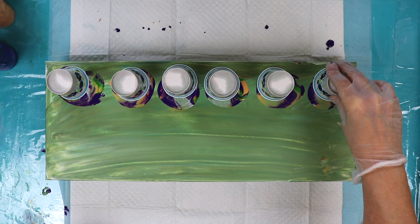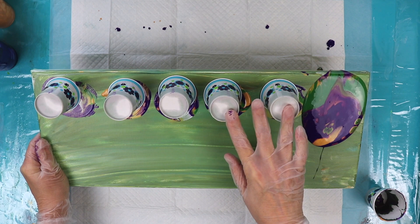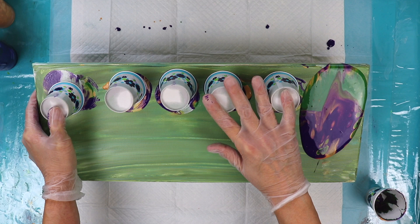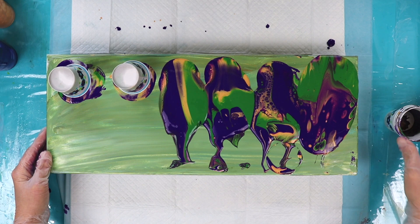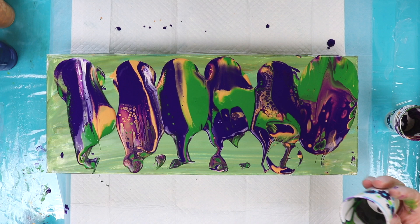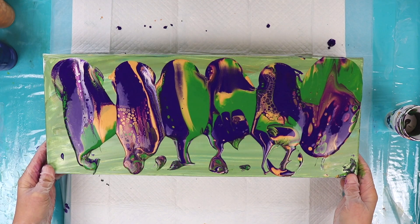I didn't pull back fast enough on that one, so I'm going to try to bring it down where I wanted it to be to begin with. I see we have some cells coming up. Stretch it out a bit, trying to get it to come all the way down to the edges.